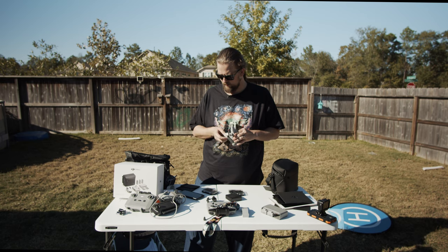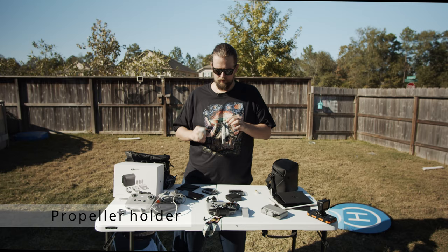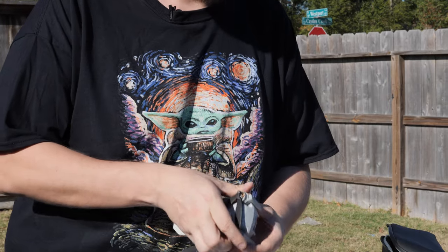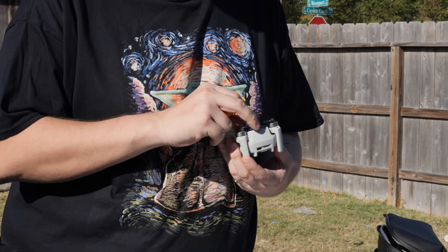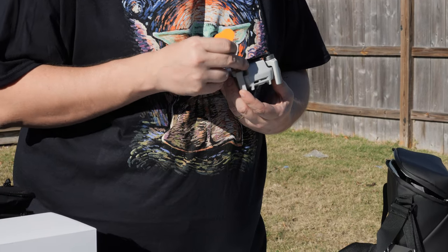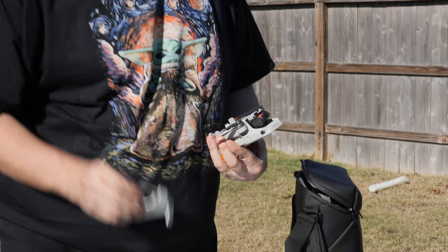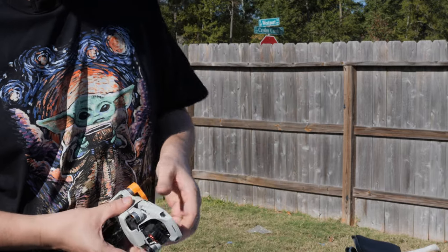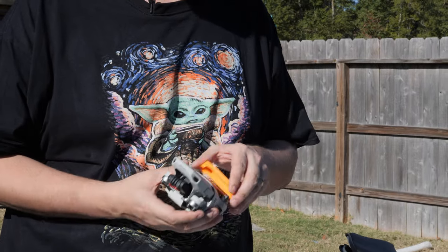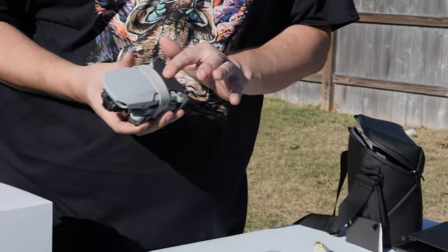Propeller guards — Miss Chrissy Co has some we developed for the Mini where you wrap and snap them on. I like using these in combination with the guards that come in the Fly More Combo Kit. The Fly More kit guards are really all you need, though they fold under — I'm a little cautious about that because a lot of Mini 1 users had crashes from warped props.